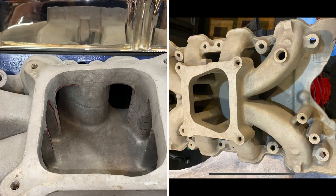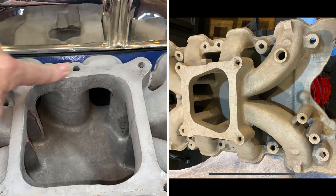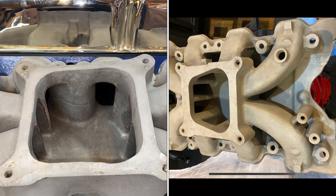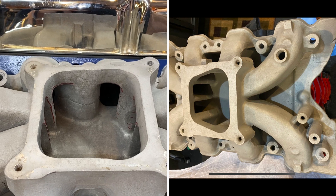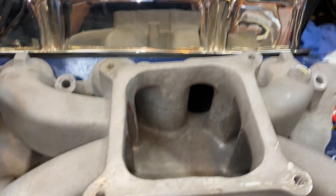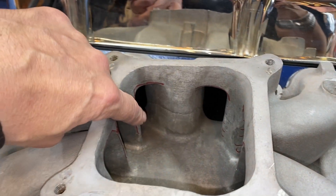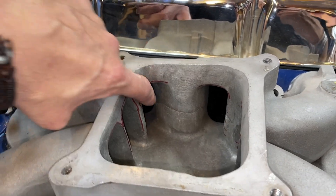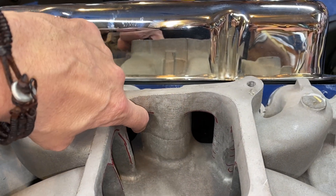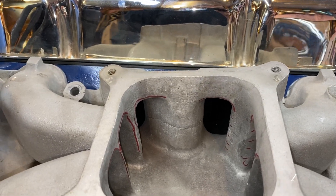Let's look at the intake. Now it was a spread bore design — you can see that's gone now. There's another picture in the corner of what it looks like stock, just to kind of refresh your memory. But the crazy thing is, look at this plenum. This has been worked here, but look how big that is. It's a huge, big, flat spot there. And there's even worse spots when I show you.